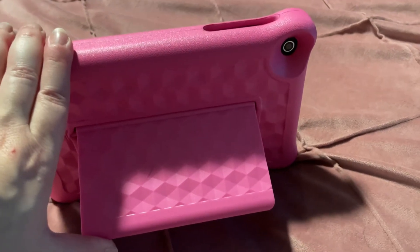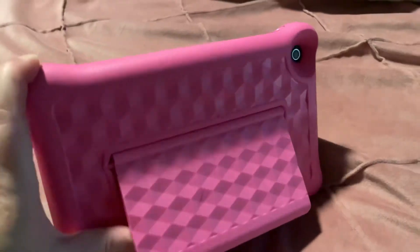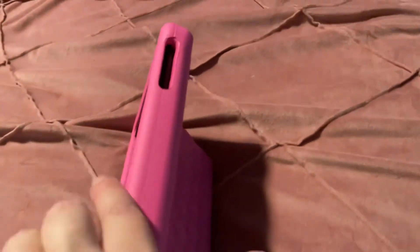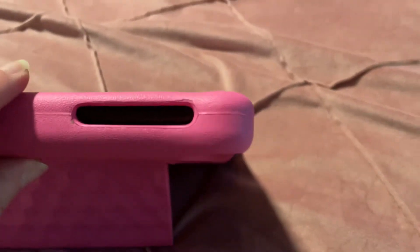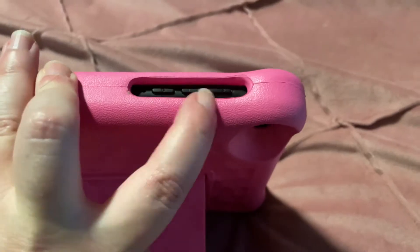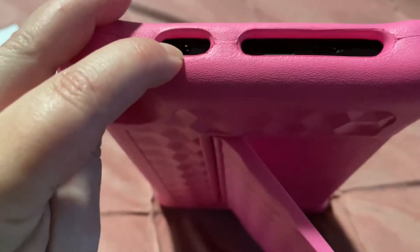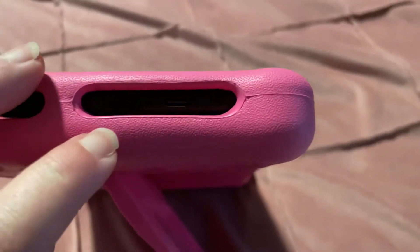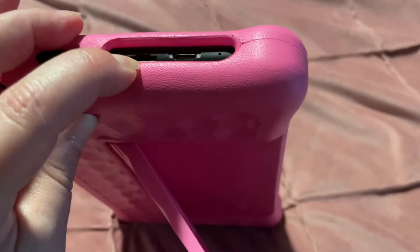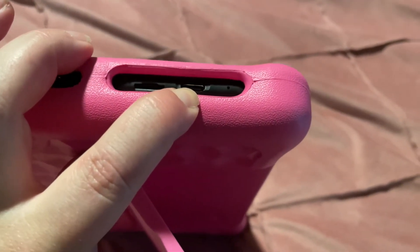My daughter has not broken anything so far, fingers crossed. It has a little kickstand that allows it to stand up, which is cool. On the side there is a power button and the typical volume buttons. There's also an auxiliary jack port, a micro-SD card slot, and here is the USB-C charging port.